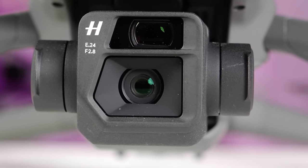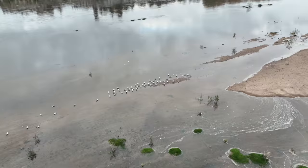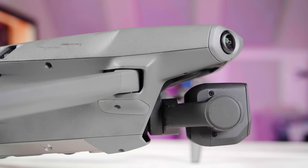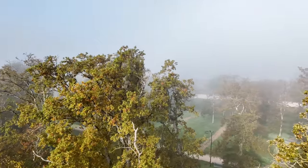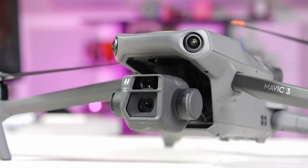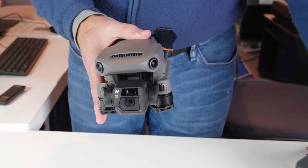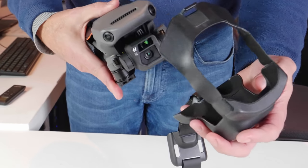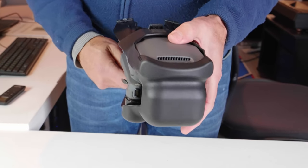The camera module is bigger too, because it houses a larger four-thirds sensor camera plus a second telephoto camera. As a result, it protrudes a bit, leaving it more exposed to damage in a crash. Unlike the Mavic 2 Pro, it doesn't pan at all, but it now tilts up nearly 30 degrees, which can come in very handy. The camera locks when the drone is turned off and is protected by a muzzle-like harness that also covers the propellers.